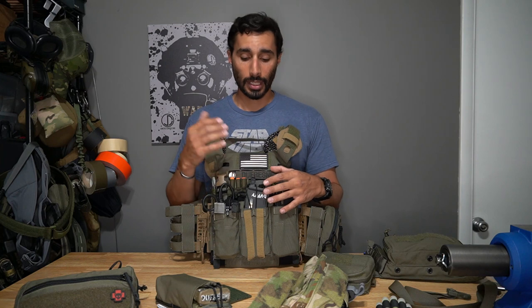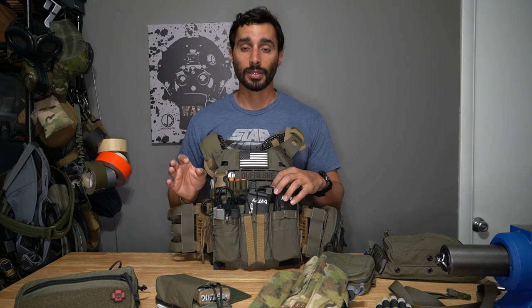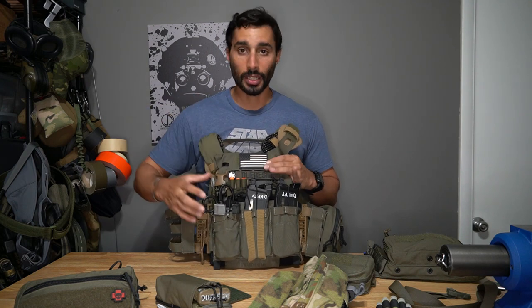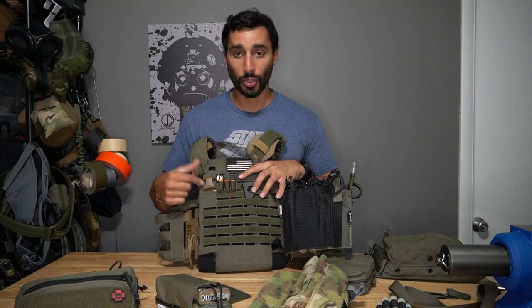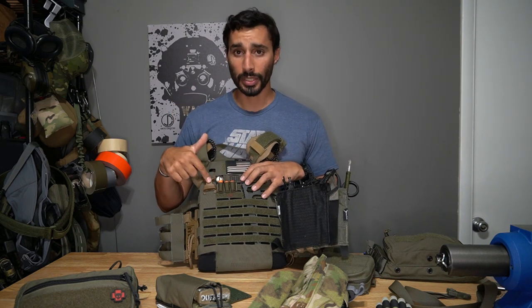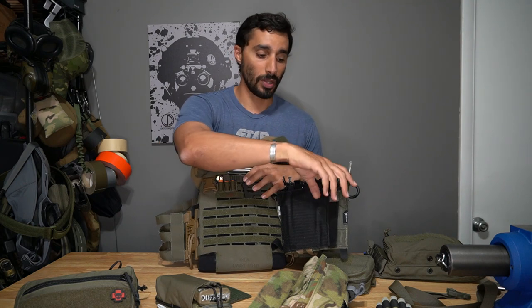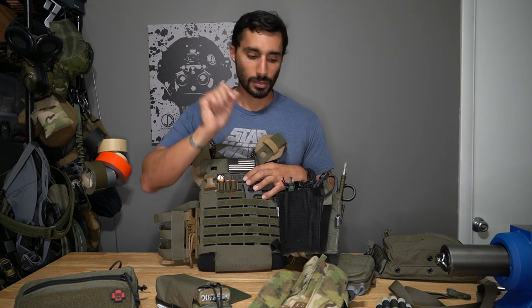Try to slim down your front if you need to. SAW gunners I've seen will slick out the front and put all their nut-sack pouches on the sides — easier for them to get prone. The other method is to have a pouch or front panel you can unclip and push to the side. If you have a lot of gear on your front, make sure it's something you can unclip and rotate out of your way. I usually whip it over to the left.